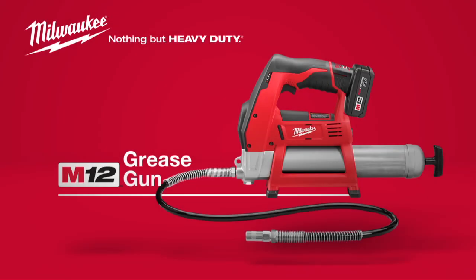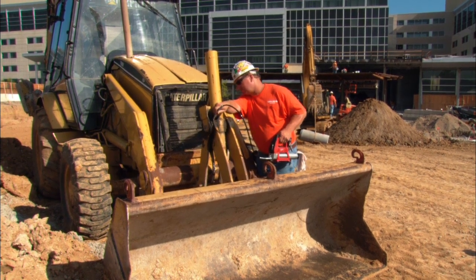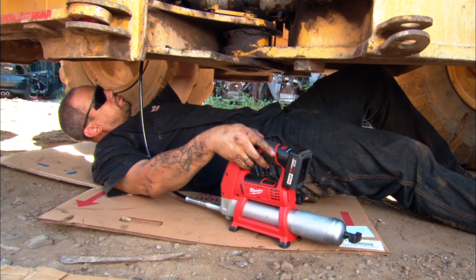Introducing the Milwaukee M12 Cordless Grease Gun, the most powerful cordless grease gun on the market. For heavy-duty applications, this grease gun delivers over 8,000 PSI — 25% more pressure than the competition.